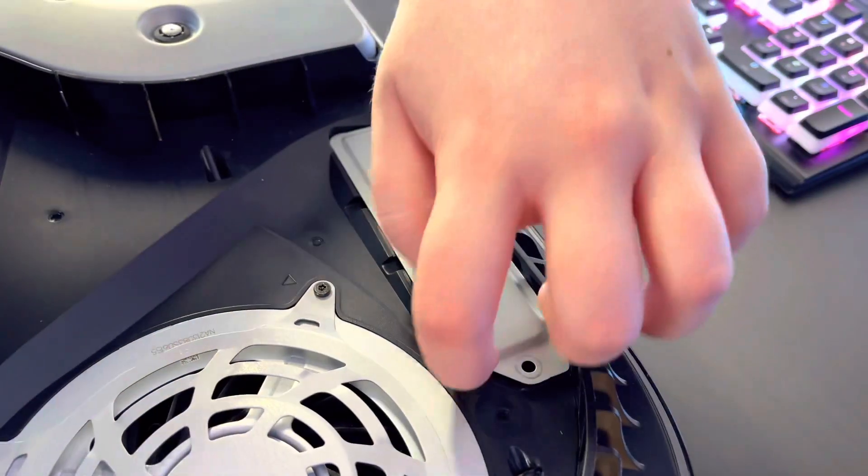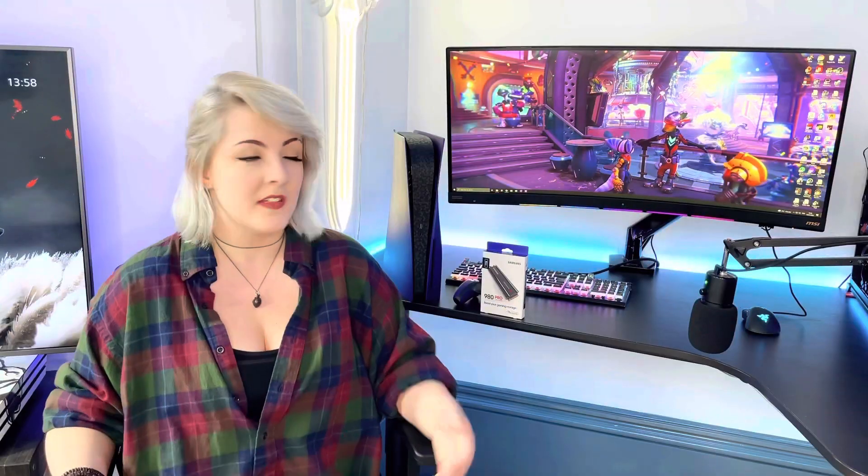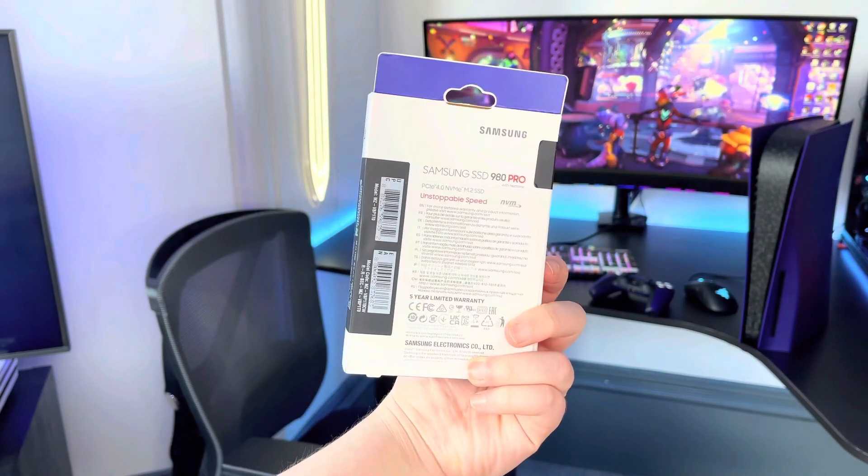However, lucky for us, Sony saw this problem coming from a while off and during the PS5's creation also included an empty M.2 storage bay so you can add your own additional storage. This is where the Samsung 980 Pro comes in. PC gamers have been using NVMe drives for years to achieve super fast loading times and finally the console crowd have caught up.